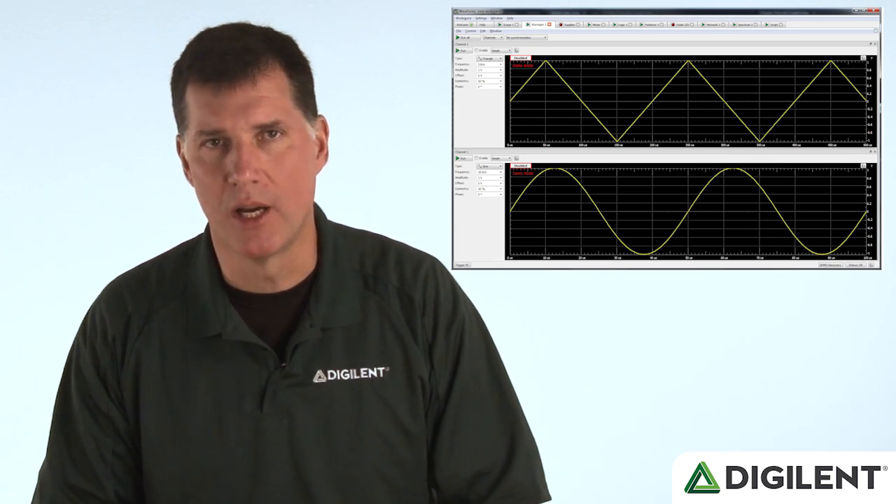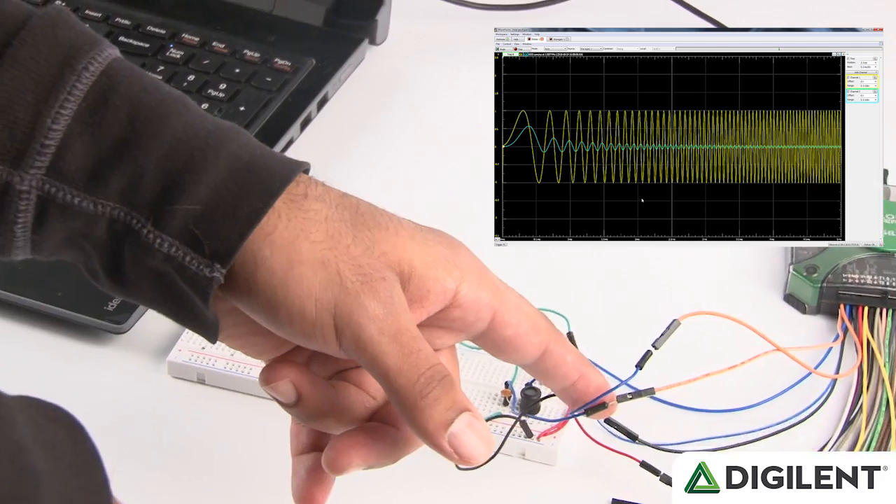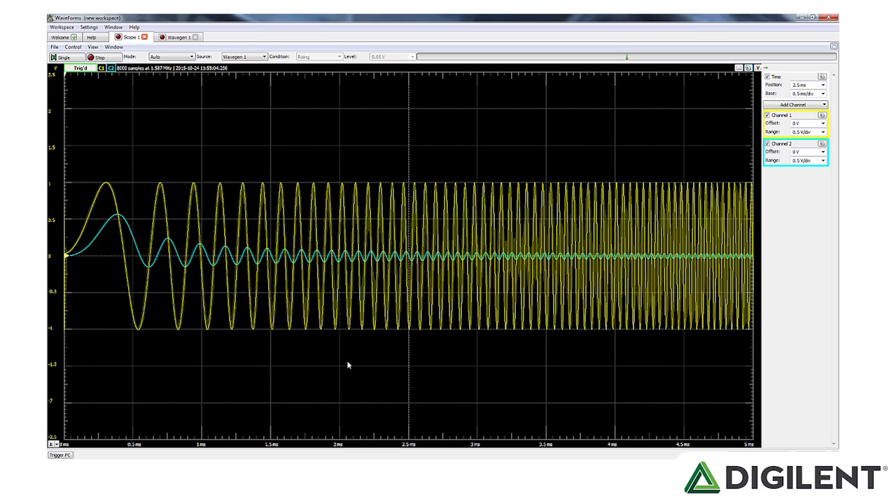There's also a two-channel 100-megasample function generator that can generate sine, triangle, sawtooth, and other common wave shapes at any frequency up to 10 MHz, with amplitudes up to 10 volts peak-to-peak. The waveform generator also has a sweep function that can automatically change frequencies between user settable limits, making it easy to stimulate circuits like filters with an input signal that changes frequency over time — great for visualizing a circuit's frequency response. Here's a breadboarded filter circuit. You can see the stimulating input signal in yellow, and also the decreasing magnitude of the output signal in blue. AM and FM modulated signals can also be produced to provide signal sources for radios or demodulation circuits. And you can easily create your own custom waveforms as well.